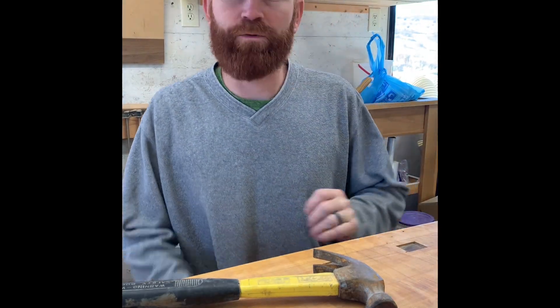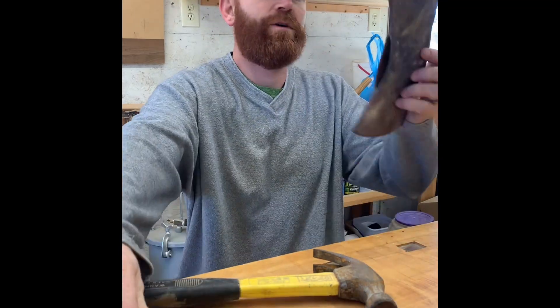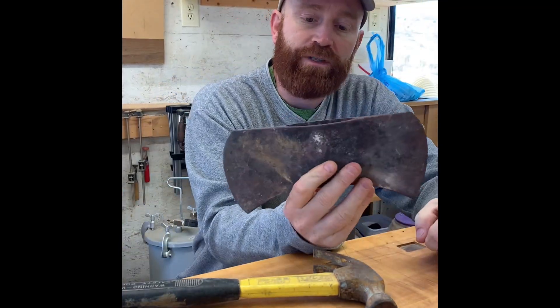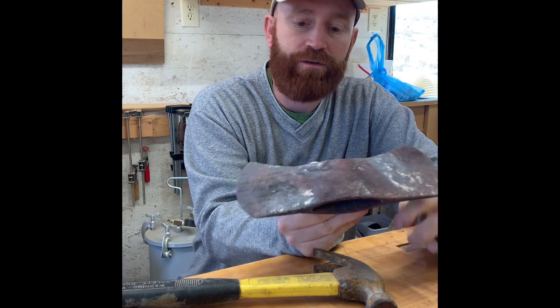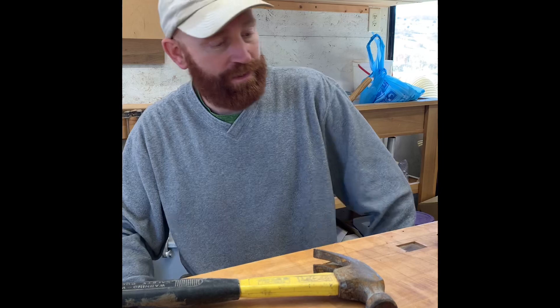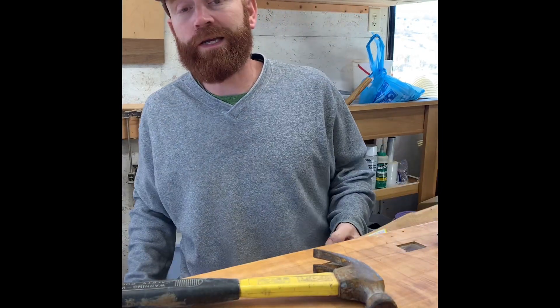All right, today on Woodworking McDaniel Style we're going to try to put a handle on this double-sided axe from my great-uncle Leonard Steed that I got many years ago. I do a lot of woodworking, but...